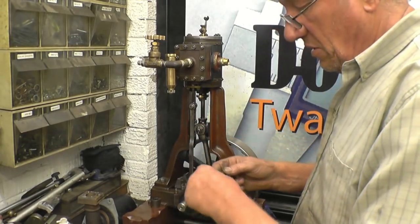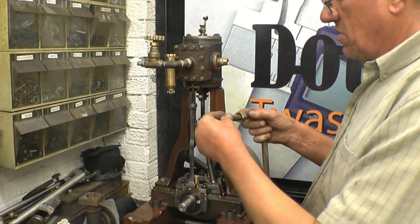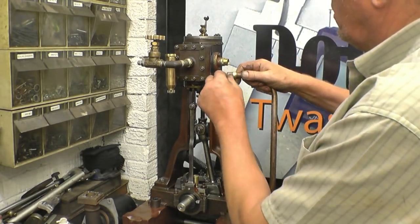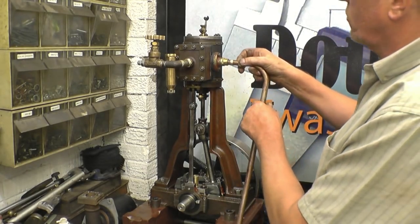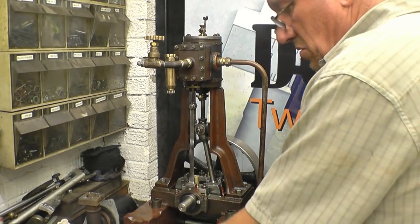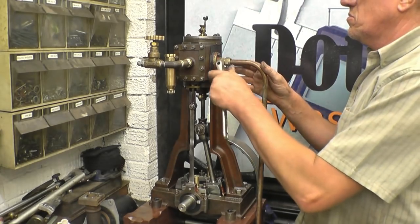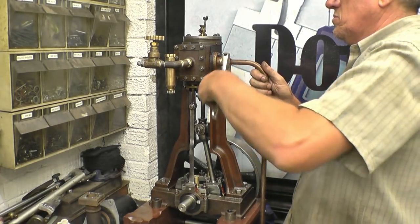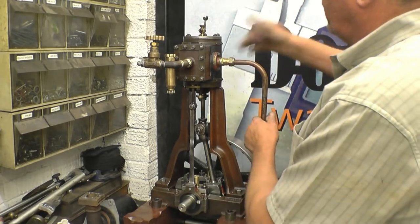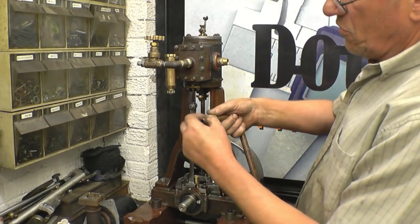I've managed to get the paint off it. I actually warmed it up and burnt the paint off. That's the olive and the nut — you nip it like that and that crimps the olive onto the tube.